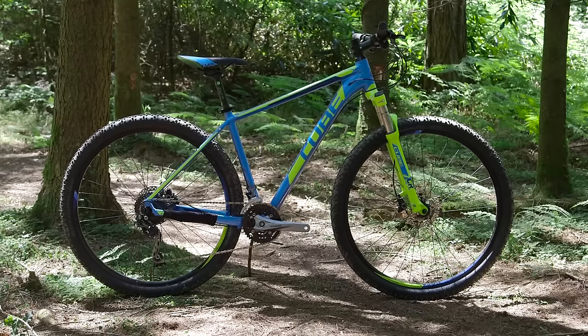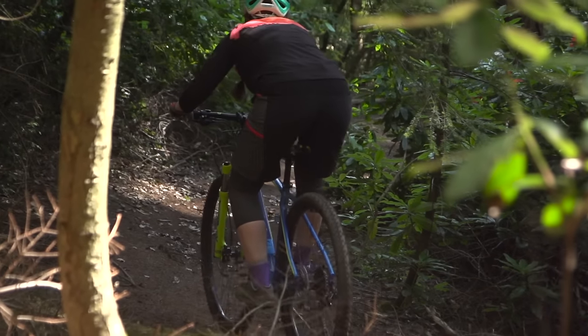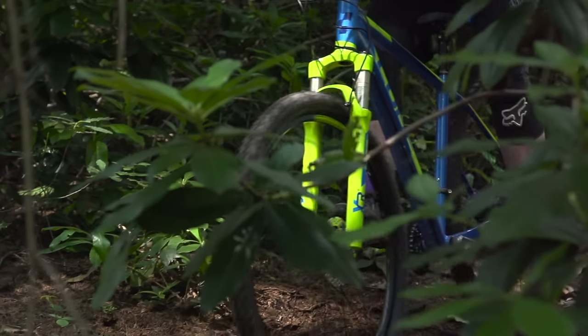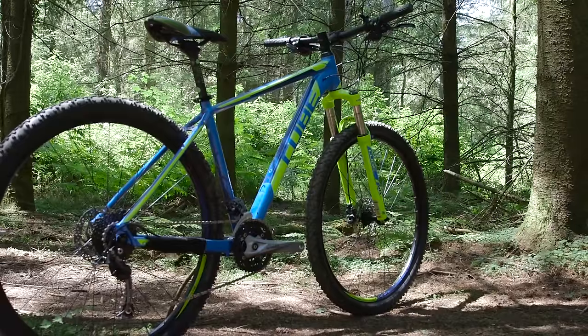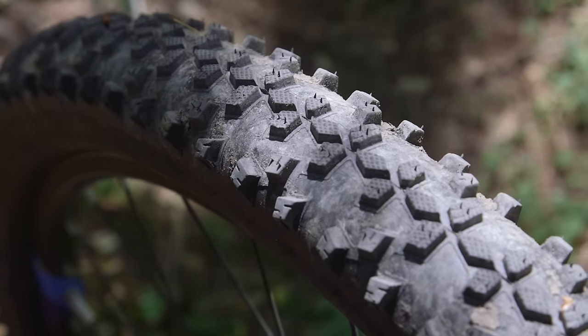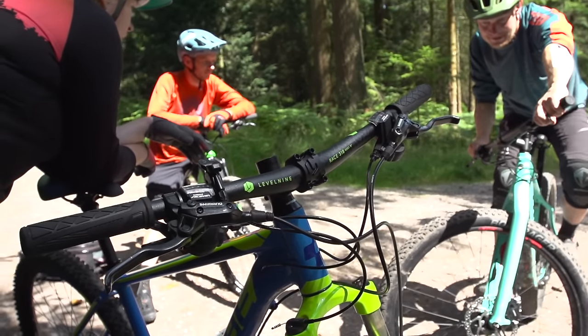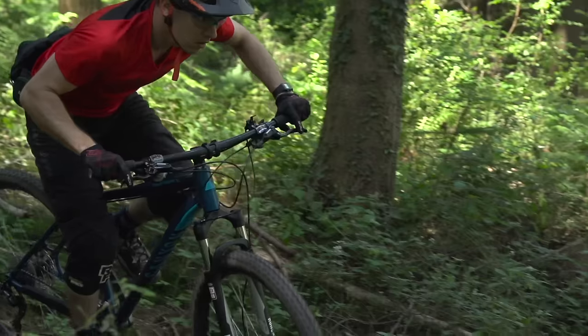Cube has always been known for delivering really high-value bikes despite still selling through bike shops, and that shows in the Analog 29. The Suntour fork does a good job of controlling the bumps, and a really interesting feature is that Cube offer it in different wheel sizes depending on frame size — 650b for small, 650b or 29 for medium, and 29er only for large. However, there are flaws: the Schwalbe Smart Sam tires are pretty awful, and it's got an old school cockpit setup with a long stem, narrow bars, and a twitchy head angle.